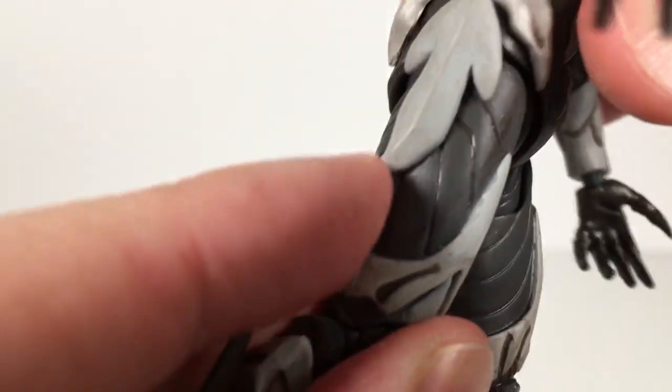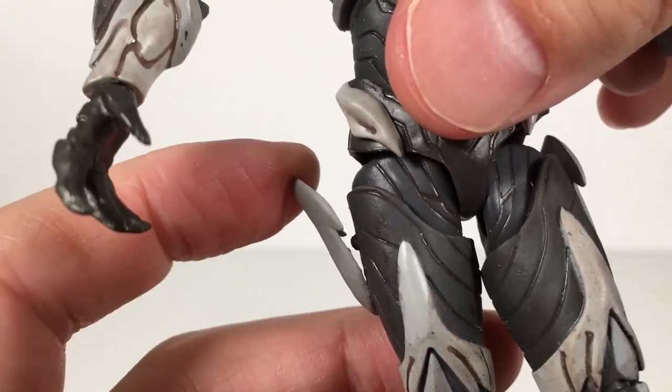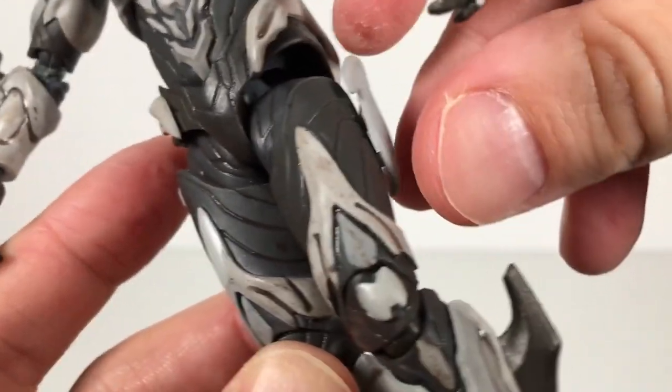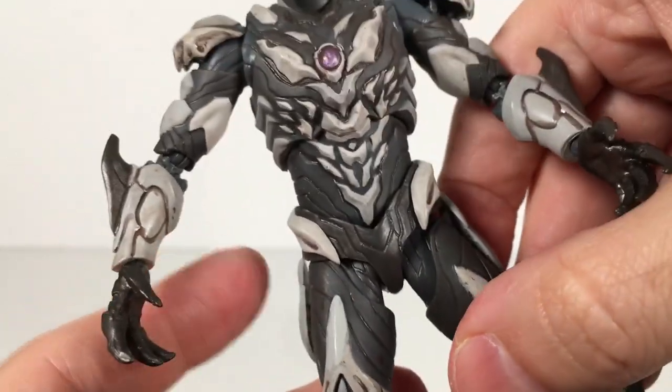These little things on the side here are like their own little joints as well, but nothing is popping off these, which is nice. So that works a lot better.